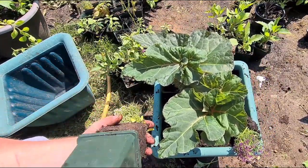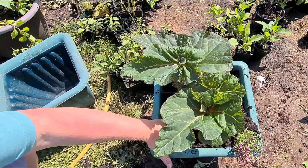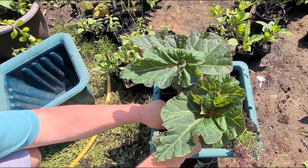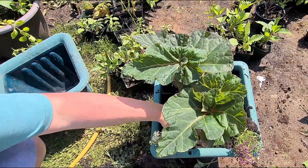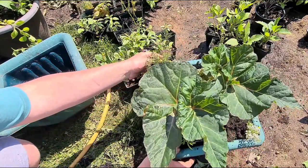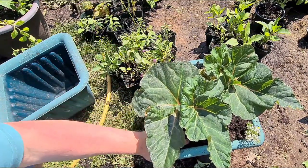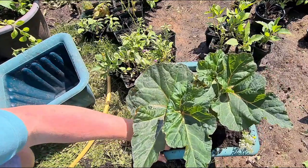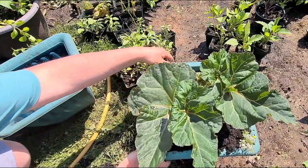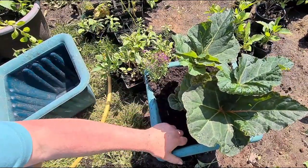I'm using a peat-based compost for this. I am going to start using peat-free, as I know it's not good for the environment. But as soon as I've run out of this compost I've got at the moment — I've only got a couple of bags left, 125 to 120 litre bags — I shall switch. I think it's coir-based, which is the husk of the coconut, shredded and really fine, like a brownish material. People say it's really good for growing in, so we'll see. Coconut husk, that's it.